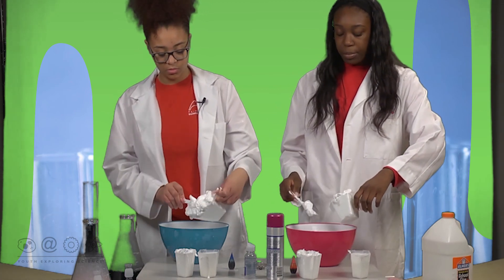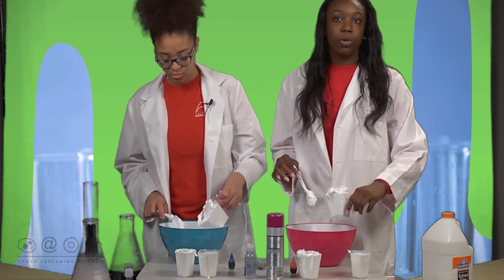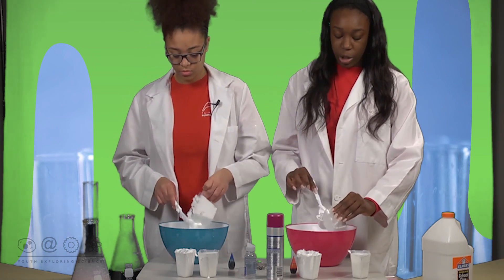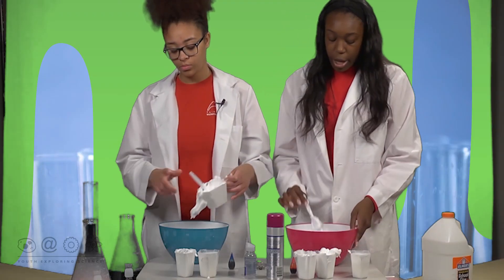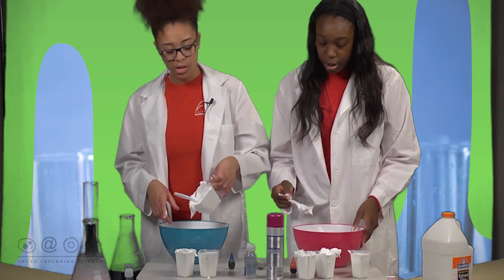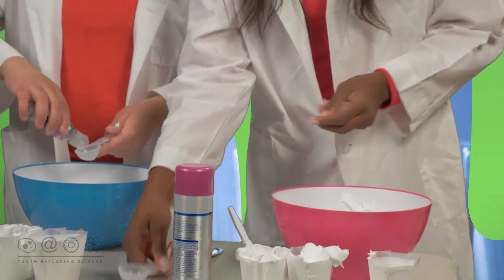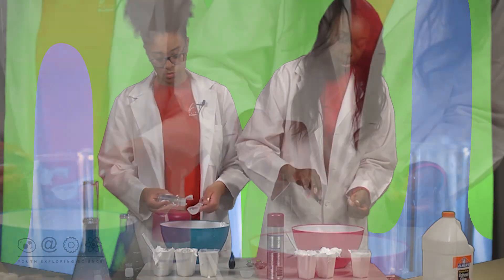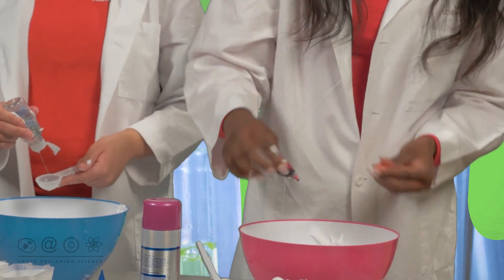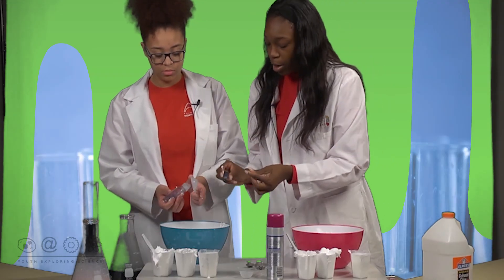Whenever you do the shaving cream, make sure that it's more than what you poured of the glue — always make sure you have more shaving cream than you do glue. Then we're going to add two tablespoons of contact solution to the bowl. While she's adding the two tablespoons, I'm going to add two drops of food coloring — one, two — and then add it to her side just to help her out.